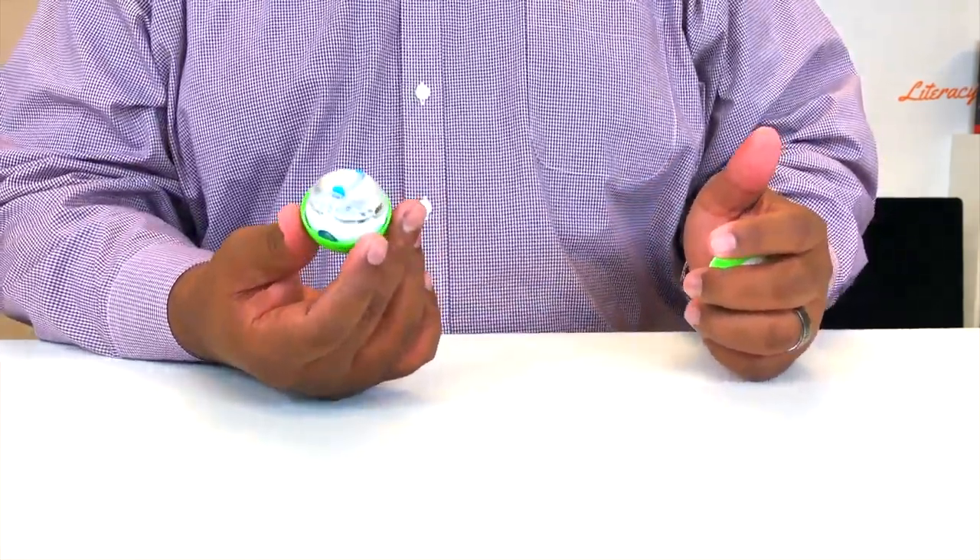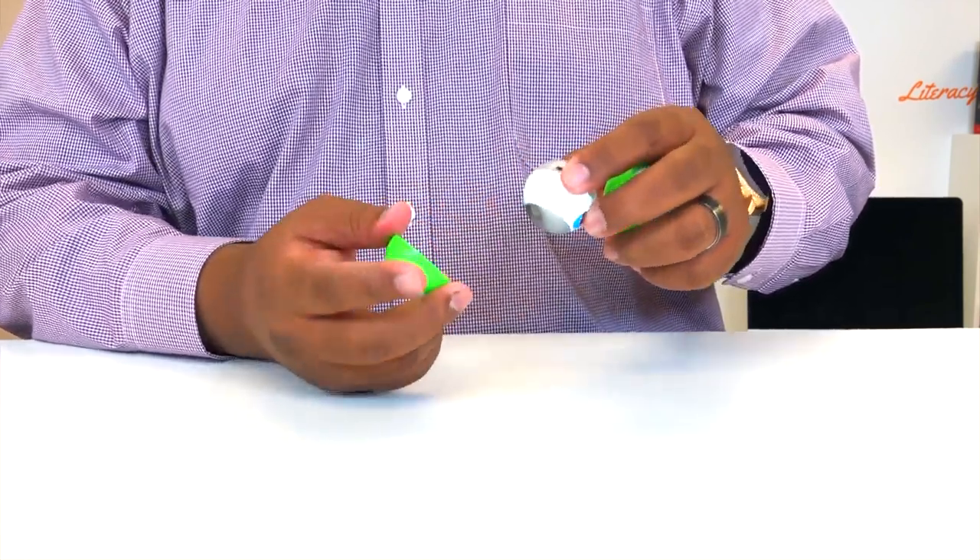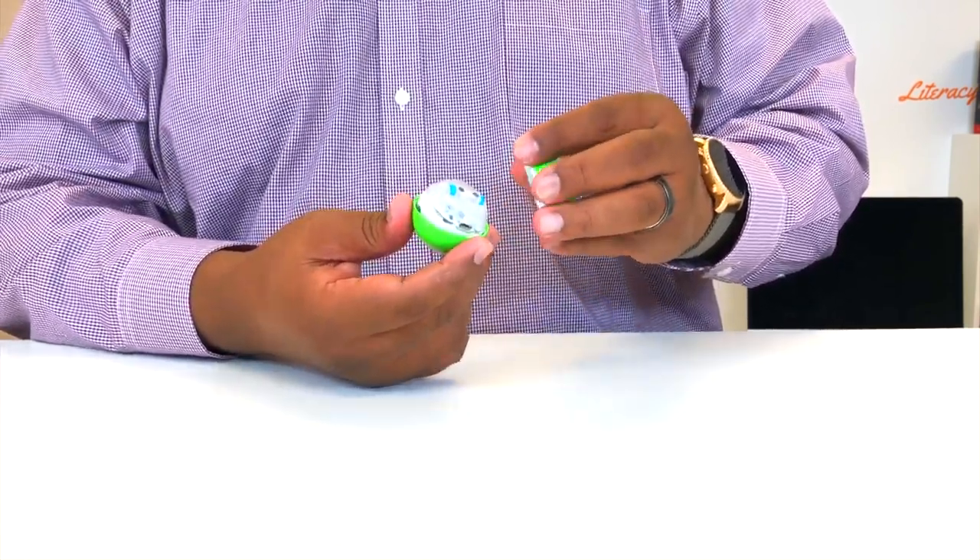So that's what this Sphero Mini looks like on the inside. If you get a chance, go ahead and crack that open and take a look at your location — it's pretty interesting. You can see the electronics board, the wheels, and the counterweight. We'll place that back in, sit it back up, it snaps back into place, and now we're ready to go. That's how the Sphero Mini works — it's like a little hamster in a ball. I'll see you in the next video.